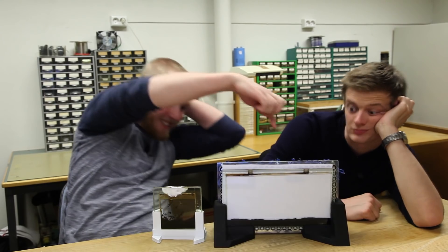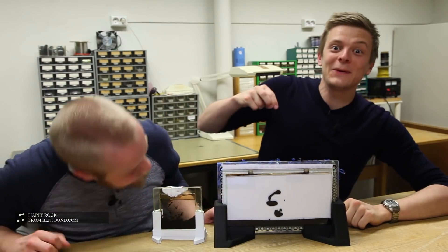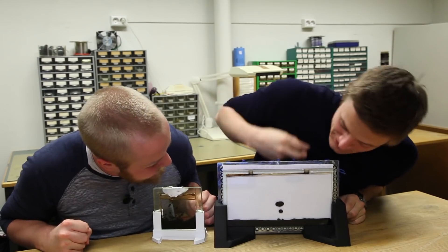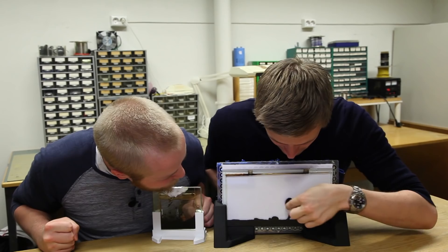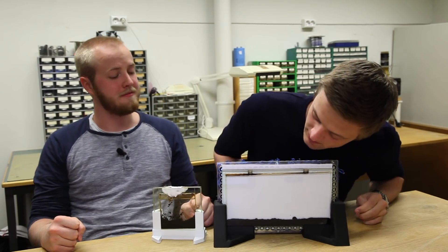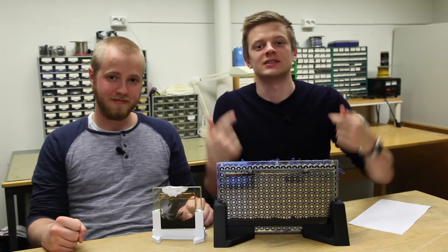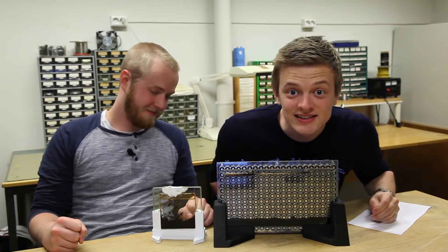That didn't work out quite as we had hoped. But this did! We managed to do it! Big time! Videos coming up in a few weeks. But next week we're doing this — The Magnet Matrix. How cool is that? See you next time.